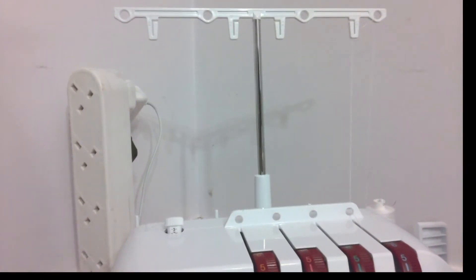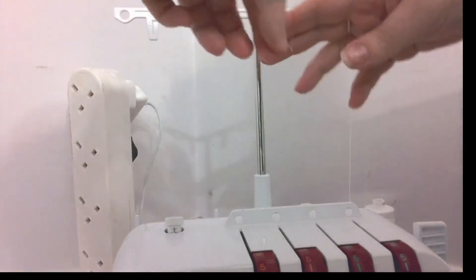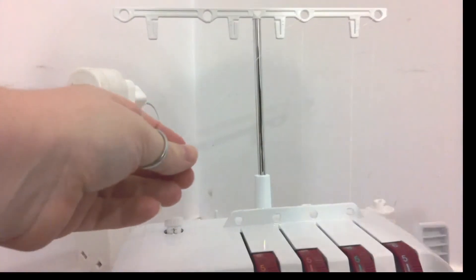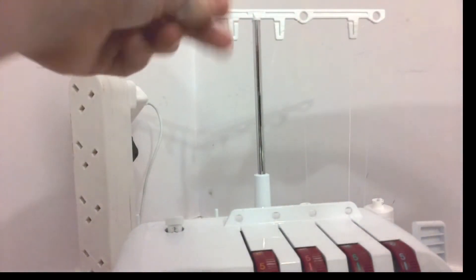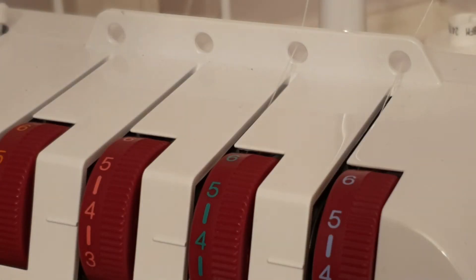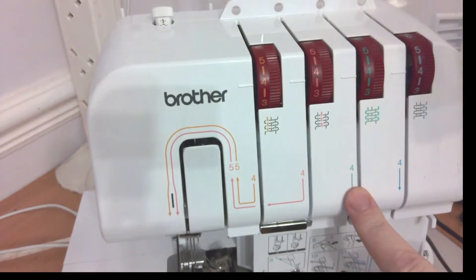Again, you're going to drop your thread on and work in exactly the same way. I'm dropping thread onto number three, taking it from the back through to the front, then across to number two and letting it hook in there. From the back through to the front, clicking across into number two. Then coming back down just before the tensions — same as number four — back through to the front, bringing it down through that thread tension dial. We're now following the green.